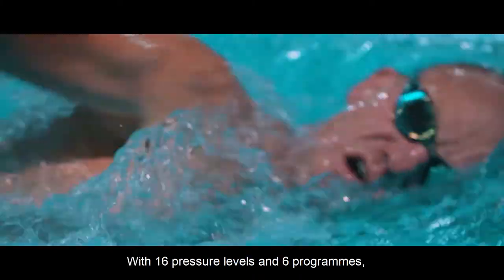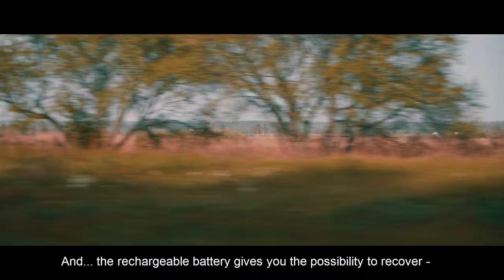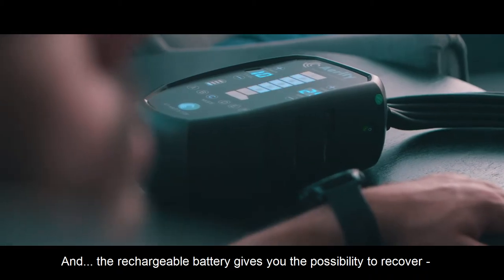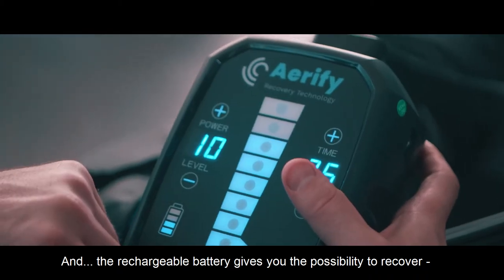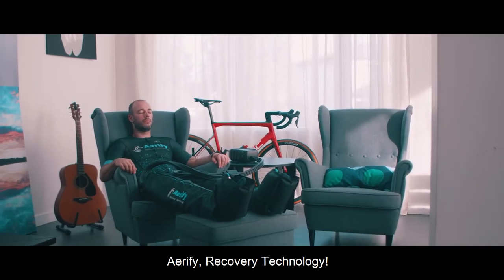With 16 pressure levels and 6 programs, Aerify Charge will satisfy the most demanding athletes. And the rechargeable battery gives you the possibility to recover anywhere, anytime. Aerify Recovery Technology.